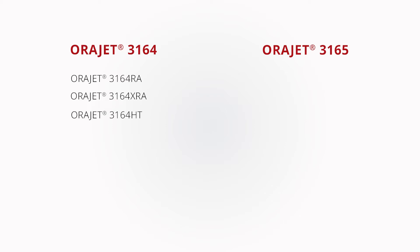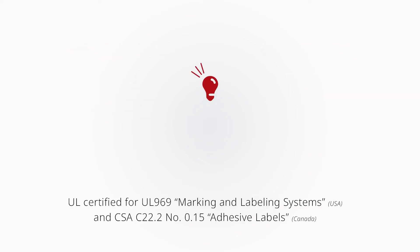ORAJET 3165 is available in its standard form, as well as ORAJET 3165RA which offers a gray, permanent, bubble-free rapid-air adhesive system. Be sure to visit orafall.com and search for these products to identify available roll sizes, colors, and sheens.